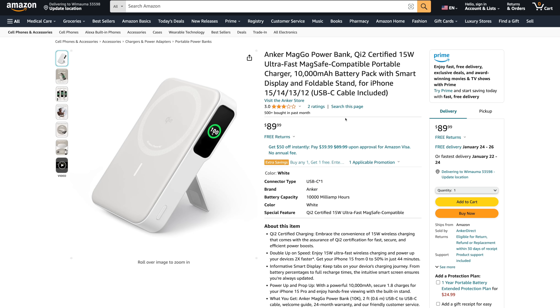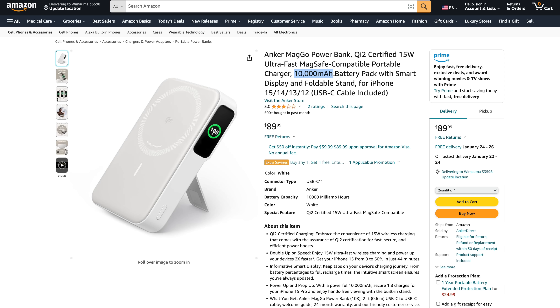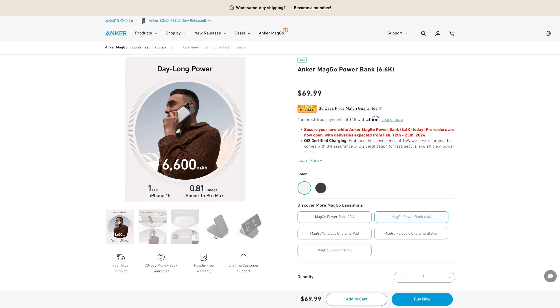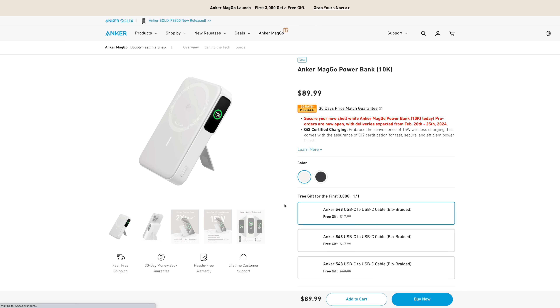Now Qi2 battery packs are not going to be inexpensive. This 10,000 milliamp hour battery pack from Anker is $90. If you remember, Apple's MagSafe battery pack was $99, but you do get higher capacity and this is the newer Qi2 standard. Anker also sells a 6,500 milliamp hour battery pack for $70, but it's also just as thick because they have it separated between the stand and the battery pack. I prefer more milliamp hours for this kind of thickness, but it's another option.